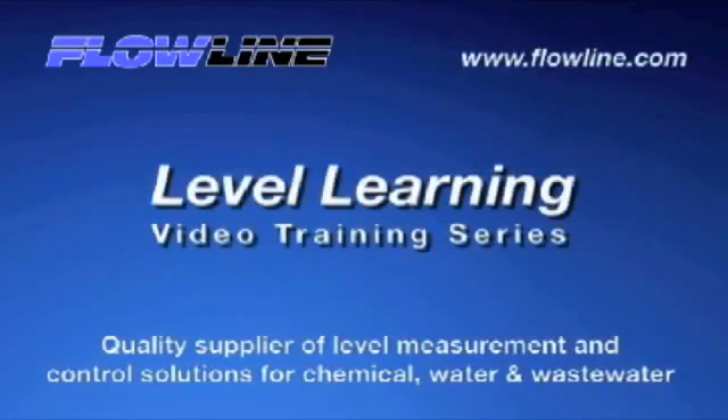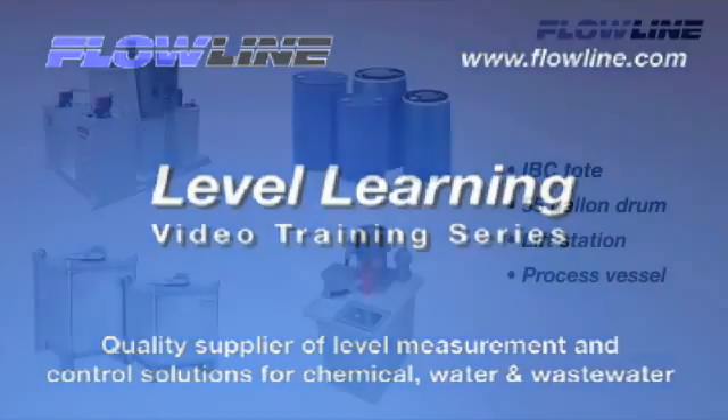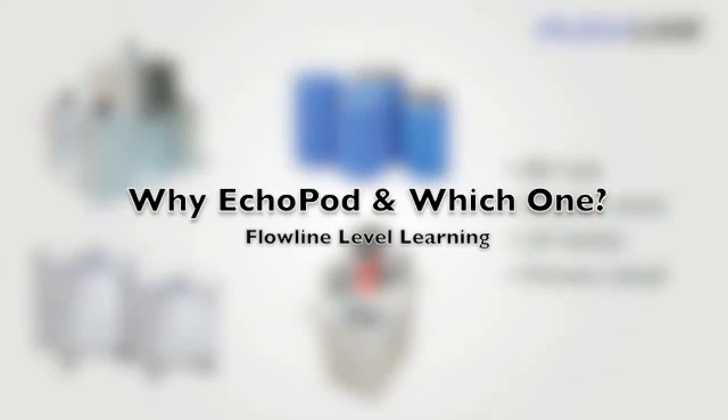Welcome to Level Learning, a Flowline Video Training Series. Hello again, this is Mark with Flowline bringing you our Level Learning Series. Today I'd like to introduce you to Echopod. We'll review each model function to assist you in selecting the best product for your level application. So let's get started.